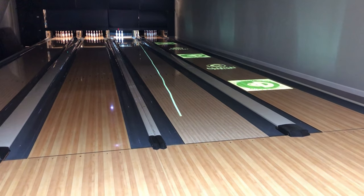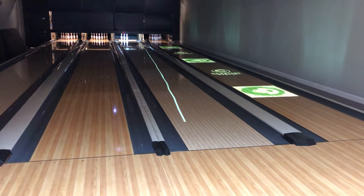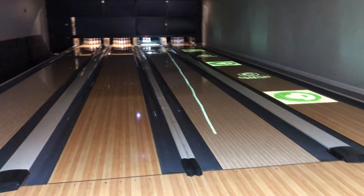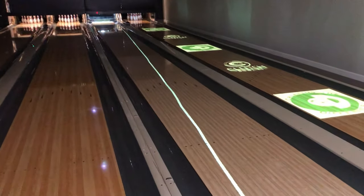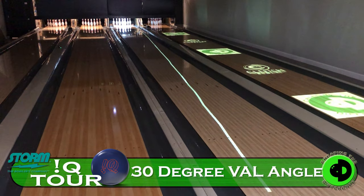You're going to see us doing a lot more of this — a lot more videos live and in real time — so we can actually be able to show you some of the ball motion of the balls as well as plotted on the lane. It's a live feed, a live video. There's no real editing here, so that's always happening.